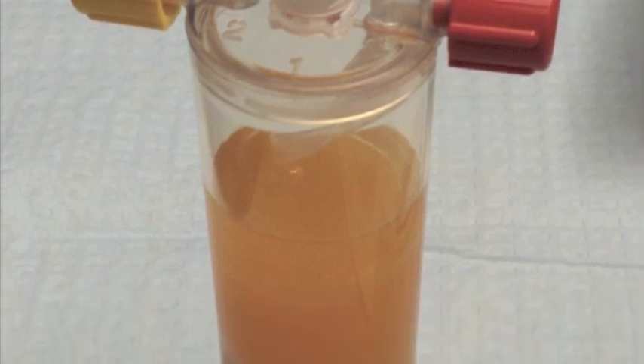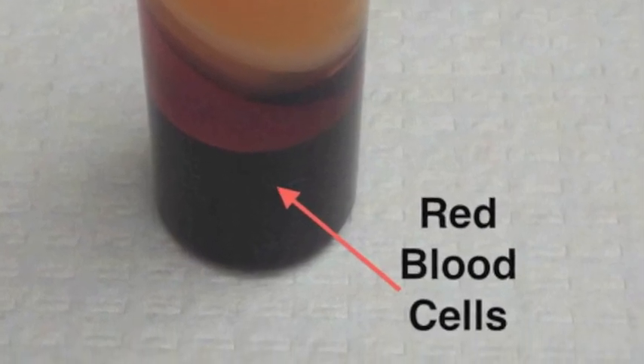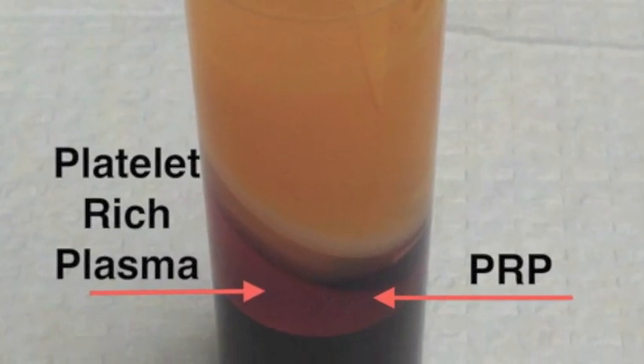When your blood is done spinning, we remove the PRP concentrator from the centrifuge. You can now see that the blood has been separated into three distinct layers: the heavy red blood cells have settled all the way to the bottom of the chamber, the platelet-poor plasma layer is on top, and the PRP layer right here in the middle is loaded with all of the growth factors that will heal your Achilles tendon.